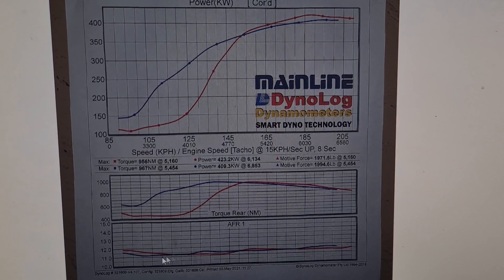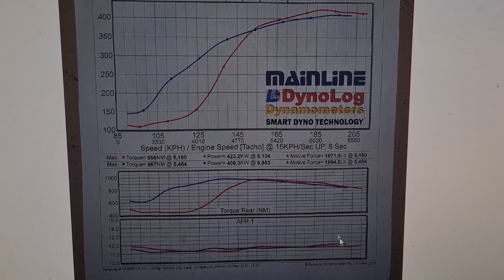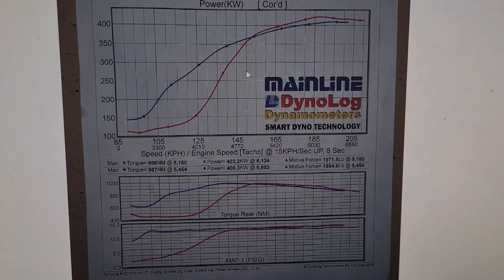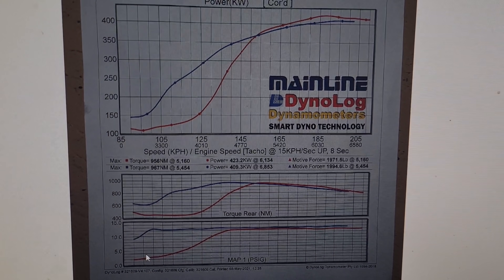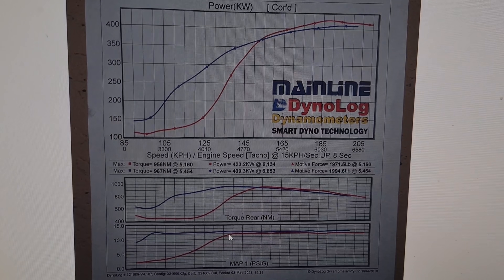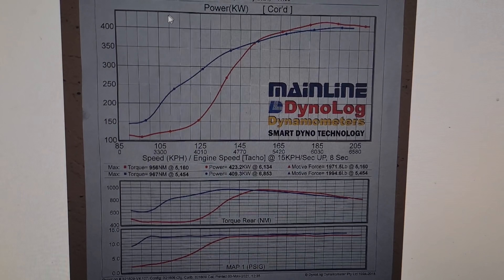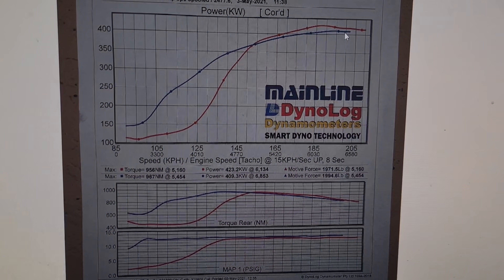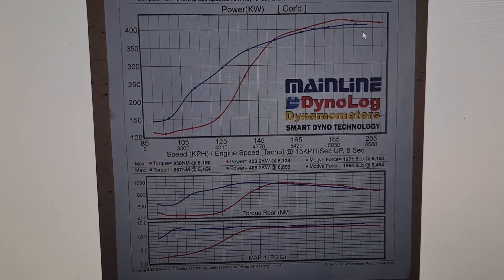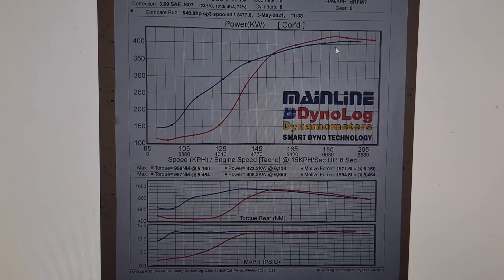The AFR at the bottom of the graph is pretty much line-ball for both runs between the turbos — no change there, and ambient temp was very similar. Looking at boost, you can see clearly why the power is so far down on the S480: it just couldn't get up on boost the same way the S366 could. Most interestingly, they're making within about 20 horsepower of each other at the top end — 409 kilowatts for the S366 versus 423 kilowatts for the S480. IAT difference is only about 17 degrees.